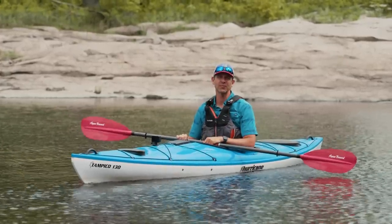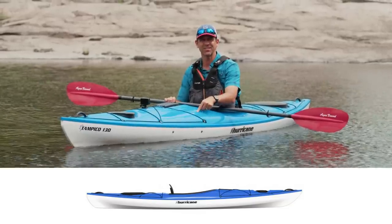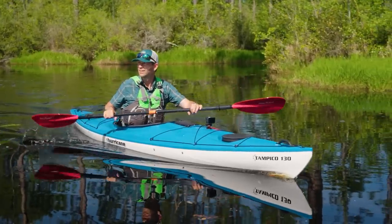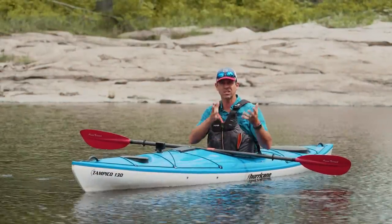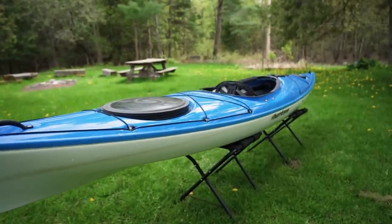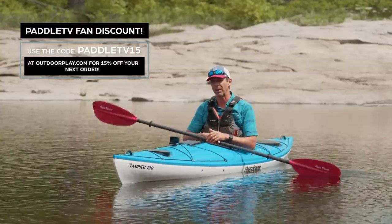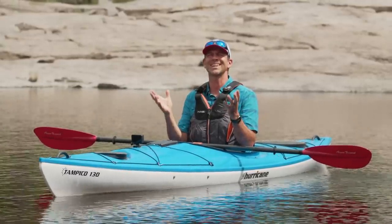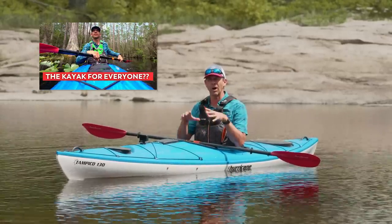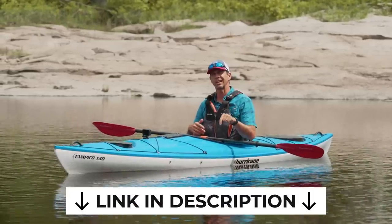First I need to thank the sponsor of this video, which is the Hurricane Tampico 130. This is a new kayak this year and I did an awesome test of it — a three-day kayak camping trip across the Okefenokee Swamp. It was a trip of a lifetime and a perfect way to test this kayak. It really marries stability with performance and is manufactured by thermoforming, which allows the kayak to be roughly 25% lighter than similar kayaks manufactured by rotomolding. That weight savings is awesome for moving it around and for paddling. I did a full unbiased review — I'll leave a link in the description box below.